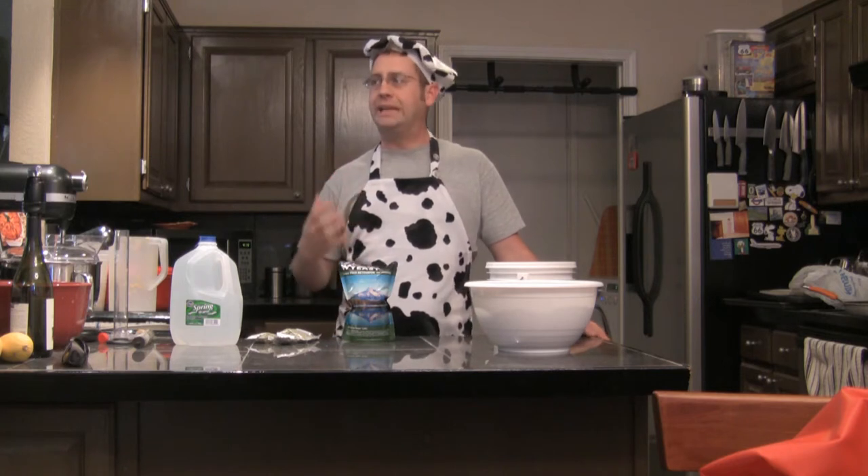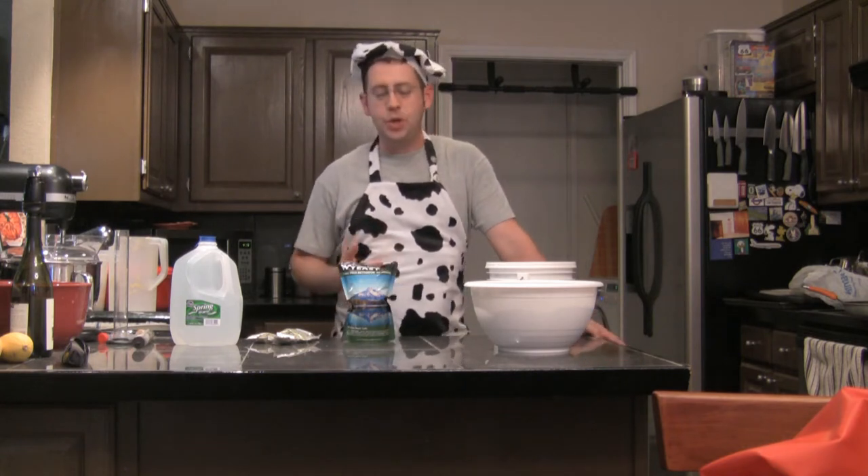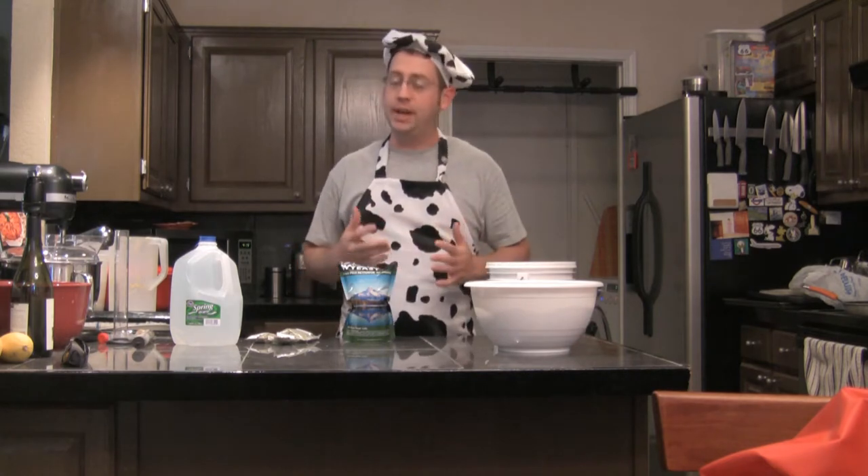Hello everyone, Ben Starr here. Since my first episode on MasterChef aired, I have been literally inundated with people asking me to teach you how to brew beer. So that's what I'm going to do today. Now it actually takes two to three weeks to brew five gallons of beer, so we're not going to get it all finished today, but we're going to get it started and I'm going to show you how.